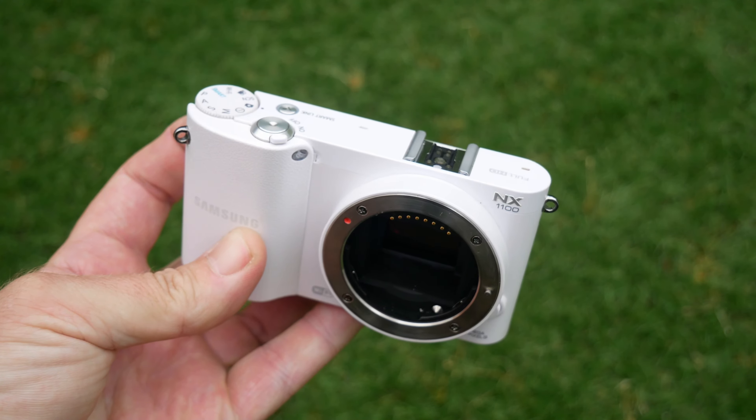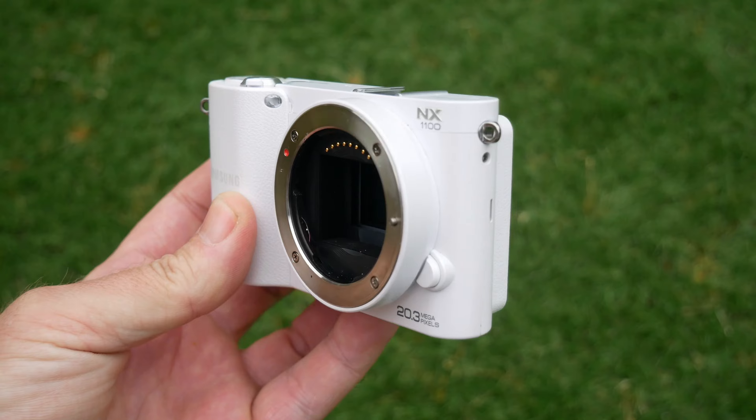It was released in April 2013 at a retail price of $600 - I think that was around £500, though I can't find out exactly - and that came with the 20 to 50mm lens. It is a pretty compact camera. The measurements are 114 by 63 by 37mm for the camera itself, and even today it's pretty slim and it looks nice as well.